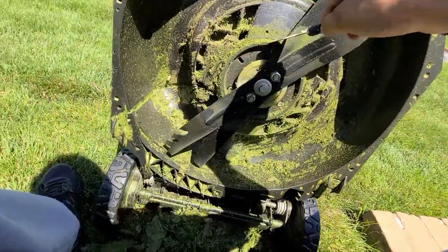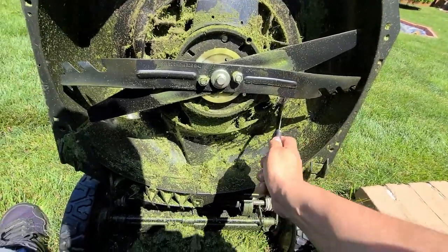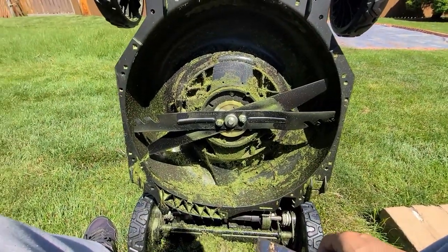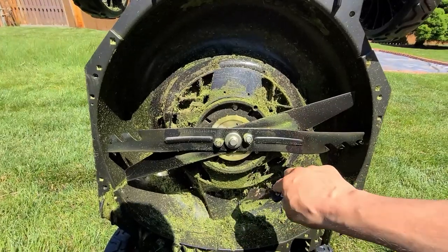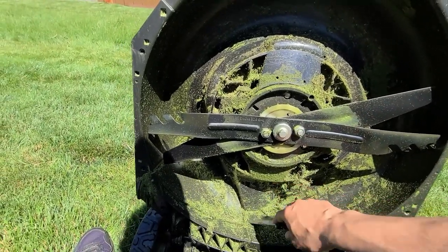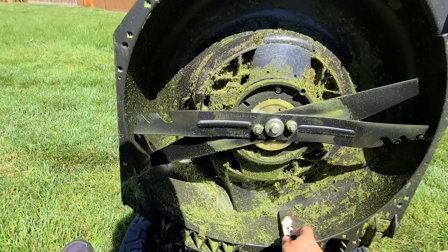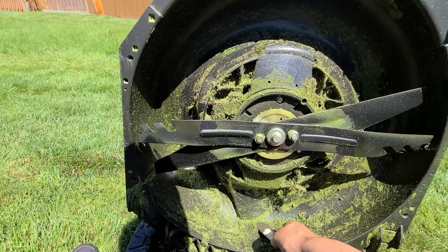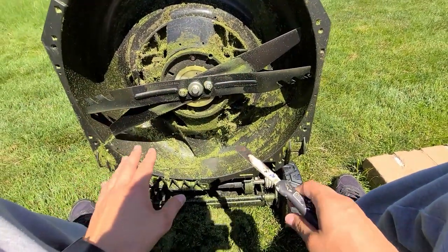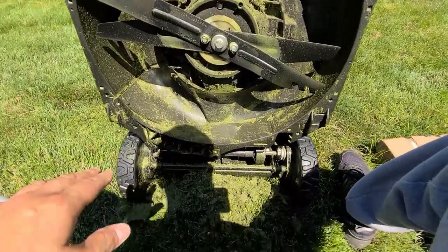I'm doing a good job here — it's going to take a while, but this stuff does come off. Keep your deck nice and clean and make sure your blades are sharpened. I bought a sharpening kit and I'll do a video on that. One reason to use a kit: if you sharpen the blade incorrectly you can make it lighter on one side and heavier on the other, which affects the performance of your mower.